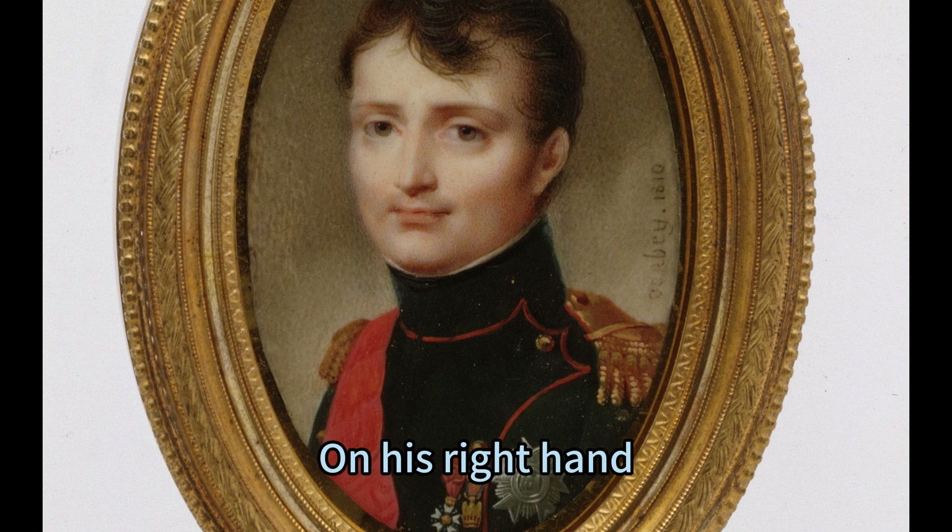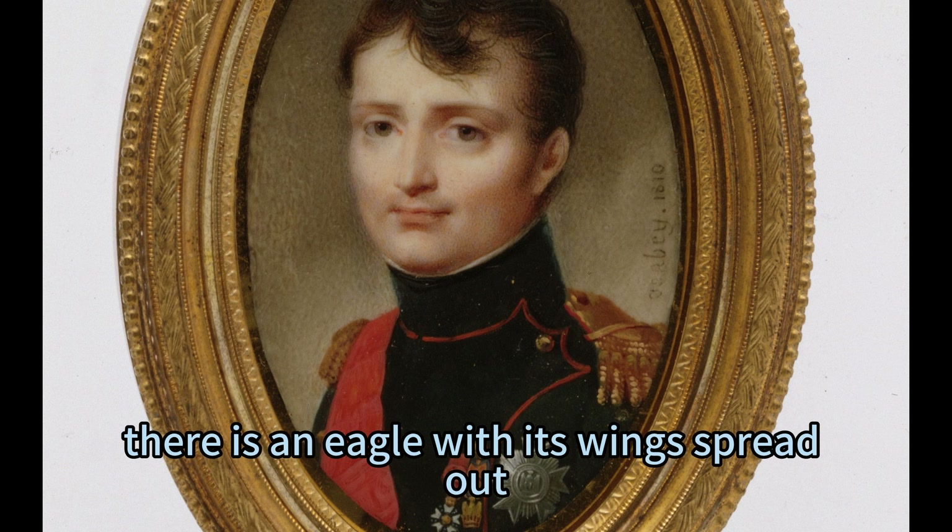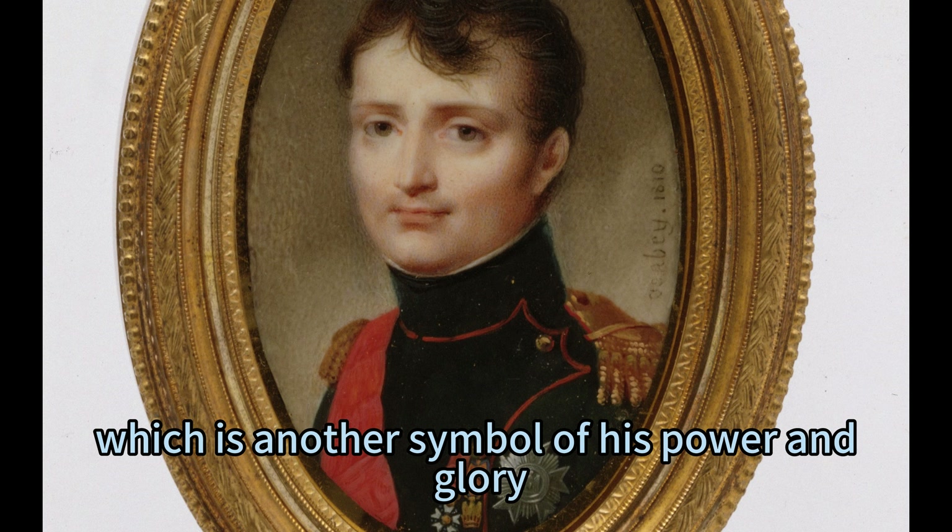On his right hand, there is a sword with a golden hilt and a red cross on it, which is similar to the sword that he used at Austerlitz. On his left hand, there is an eagle with its wings spread out, which is another symbol of his power and glory.